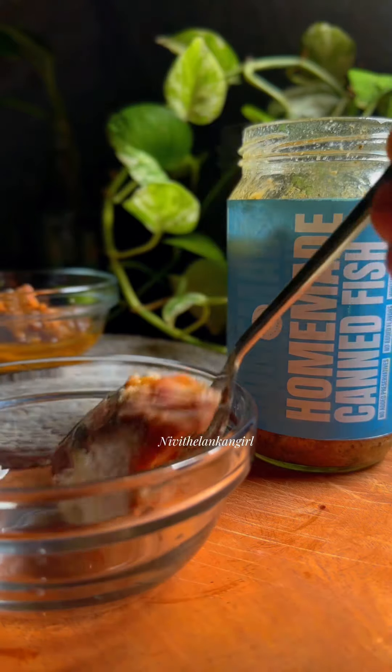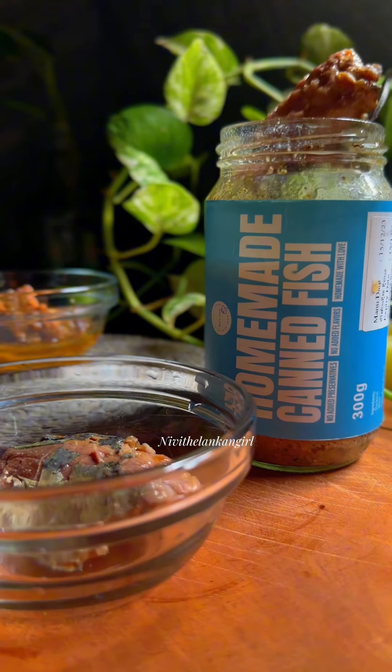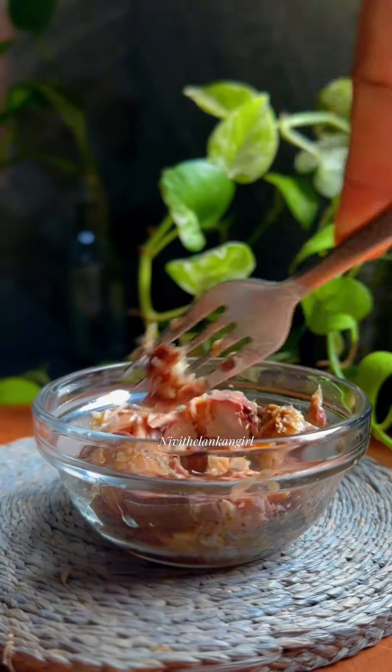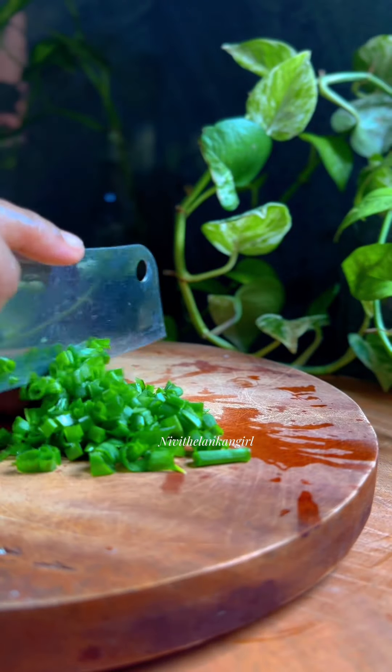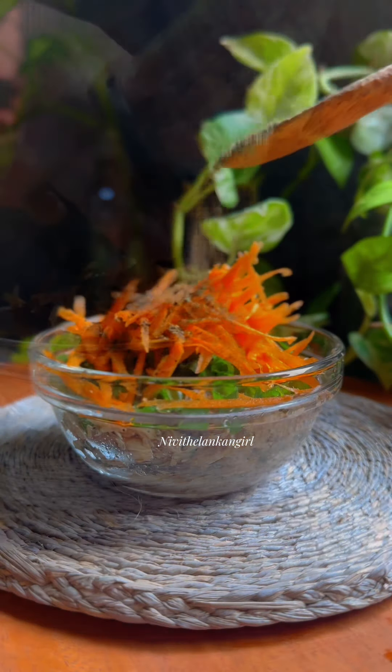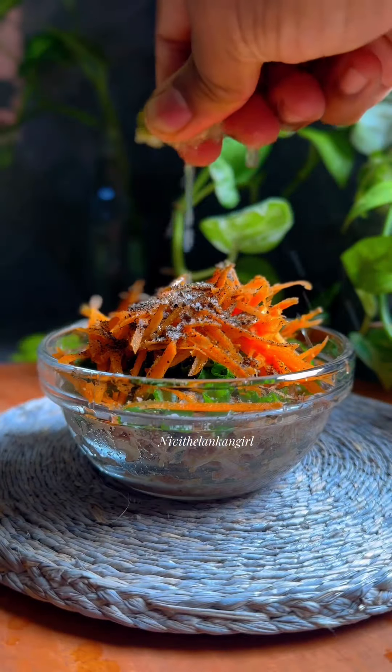You can use canned fish in this way. This can be used as canned fish, carrots, rice, and all the ingredients.